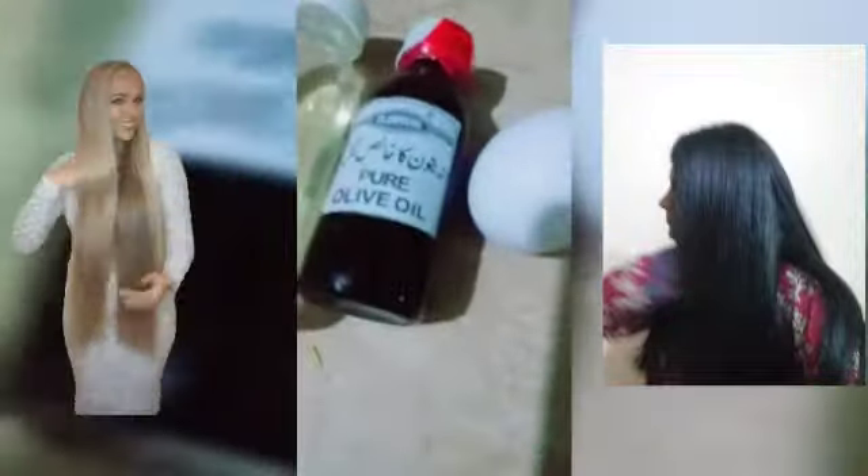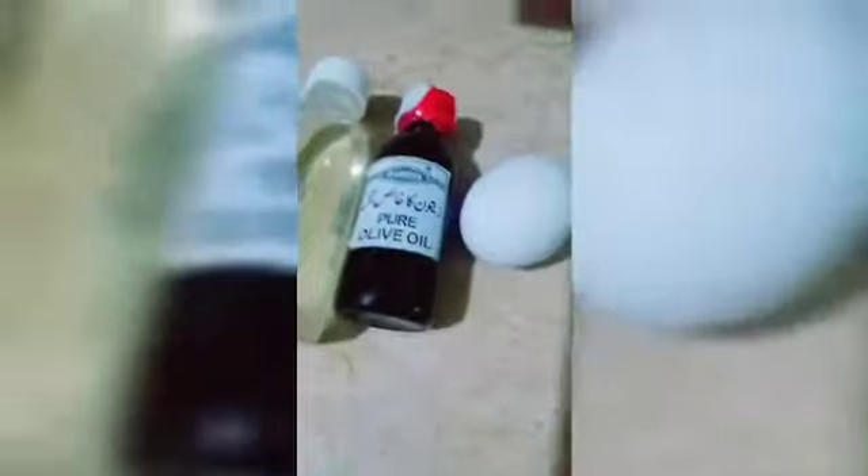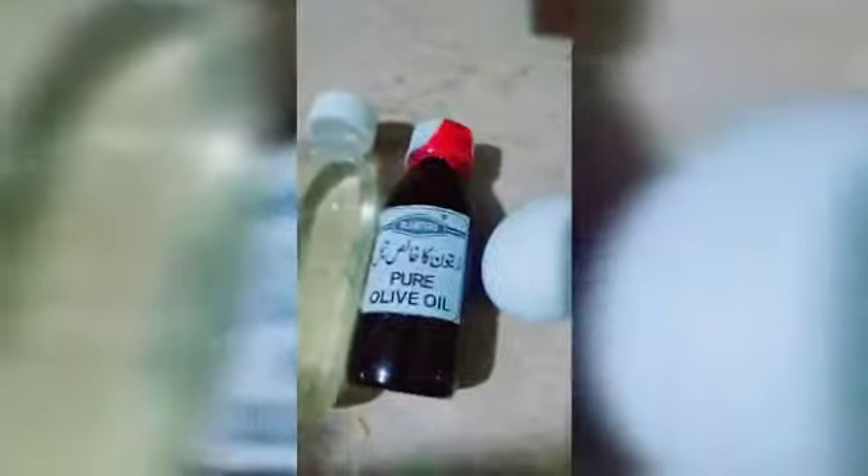If you want to keep it for 25 minutes you can, but you can also get results in 15 minutes. The tips and tricks are: once you put this oil and egg mixture in your hair, you need to put a shower cap on your head, leave it, then shampoo and condition as usual.